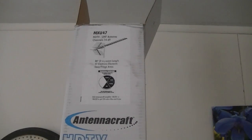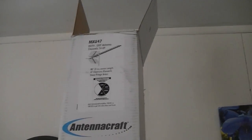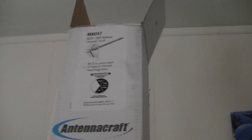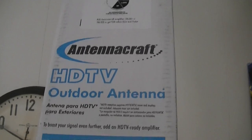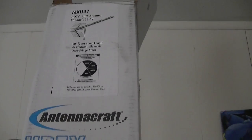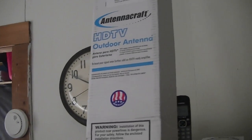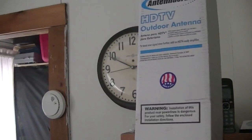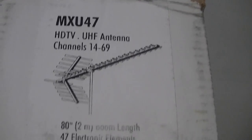Good afternoon — Sunday afternoon, a warm one here in Western Mass. I have in the past, on my last YouTube video account, I used to show antenna equipment periodically with updates. Today I want to change my MXU-59 to this model, the MXU-47.